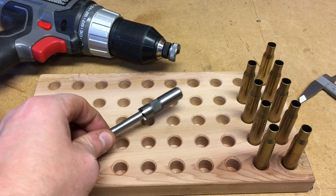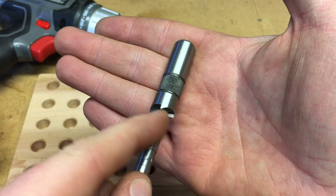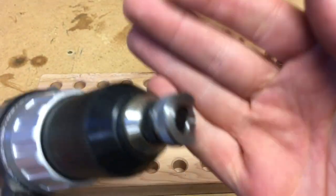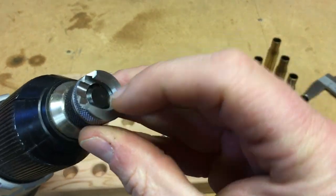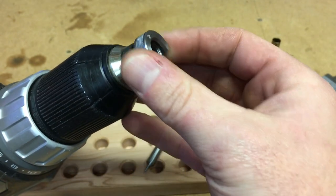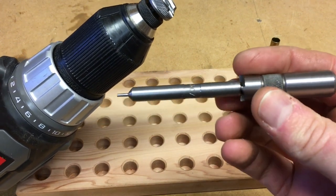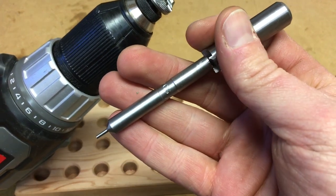Now when I bought my turret press, it came with the cutter. Here's the cutter piece — you can see the teeth on here. It came with the lock stud as well, which is the black piece that's chucked up in my drill here. So there's the lock stud right there. You can buy different sizes of the shell holder for different calibers. It also comes with the length gauge. This one in particular is for 30-06.